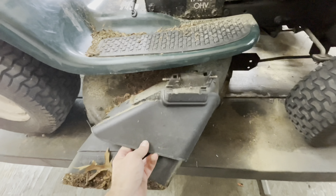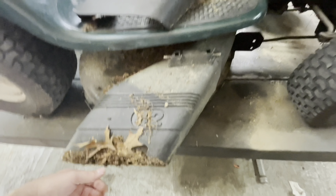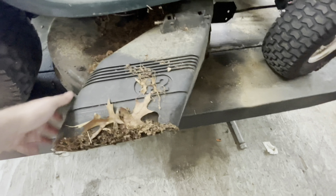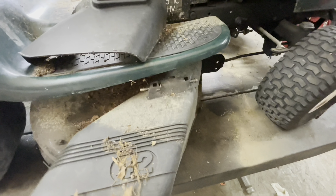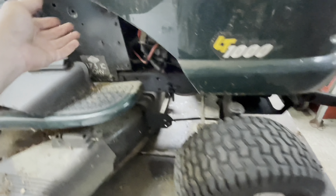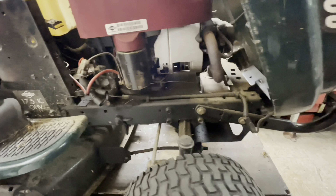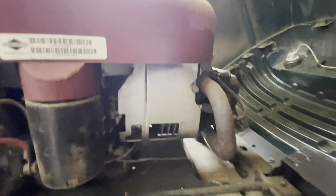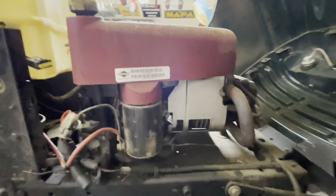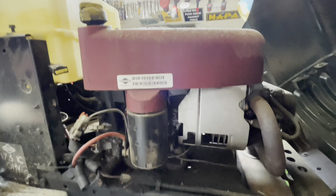That doesn't even go to this mower. I don't know. That's also on there loosely. Gonna have to jack it up to actually really assess the front end. As far as motor, I don't see a bunch of mouse house popping out anywhere, but we are going to absolutely pull the cover.